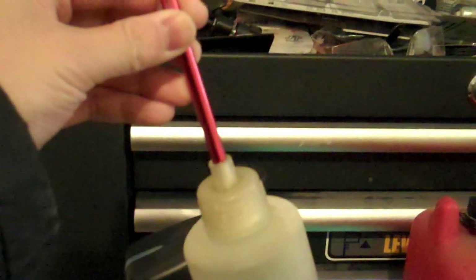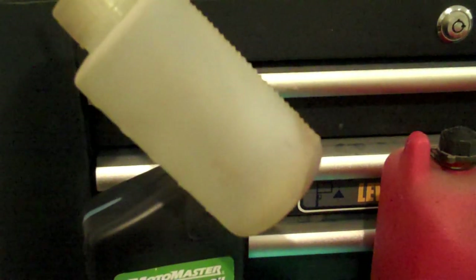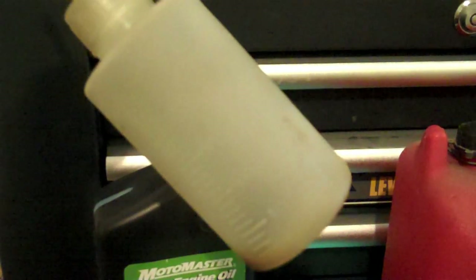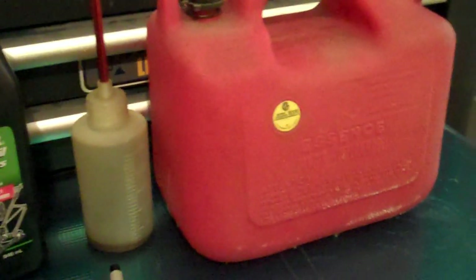The next thing you'll need is two-stroke oil and something to measure your oil in. In this case, this is a gas bottle for radio-controlled nitro vehicles — I'm just using it because it has gradients in milliliters. I'll be doing all of this in milliliters; you can convert that to gallons later on if you like.